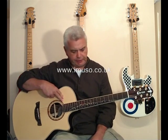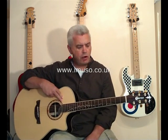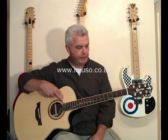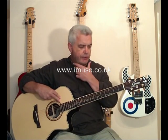This is an electro-acoustic guitar by a company called Crafter. It's a rather lovely guitar for many reasons, not least the inlays that have been used to decorate it.